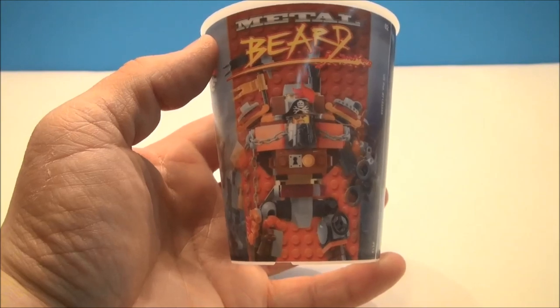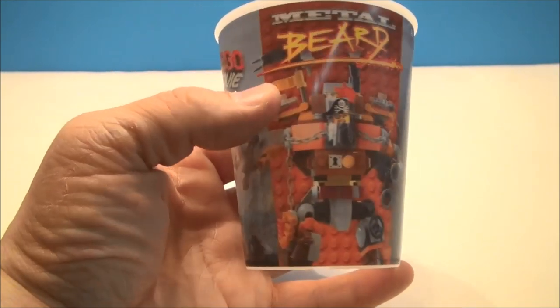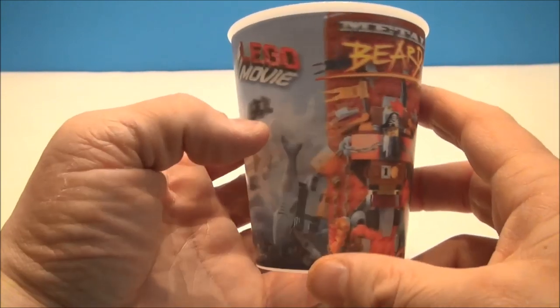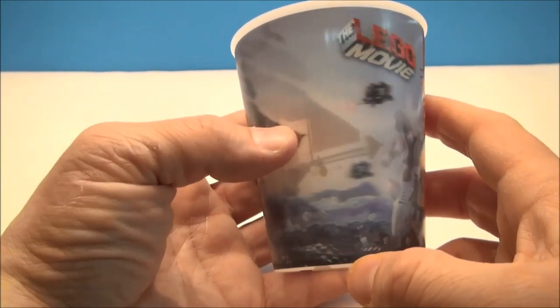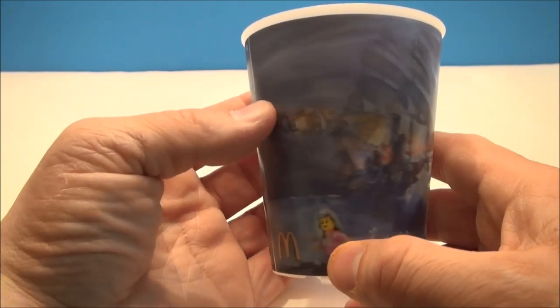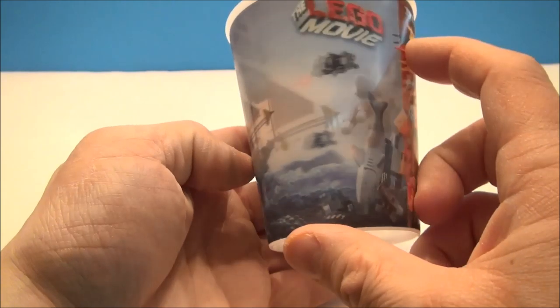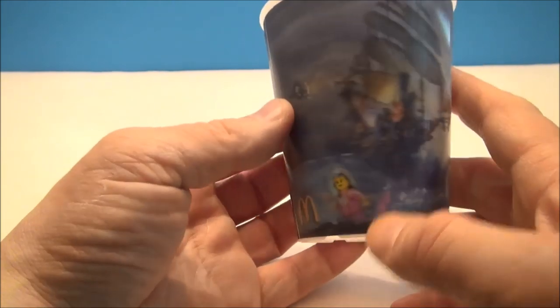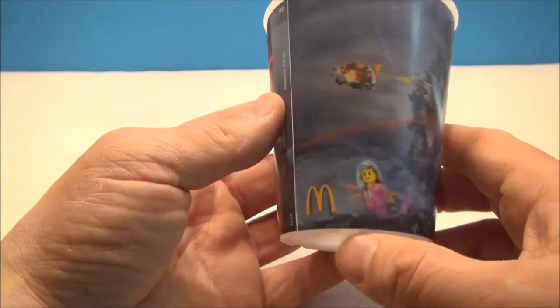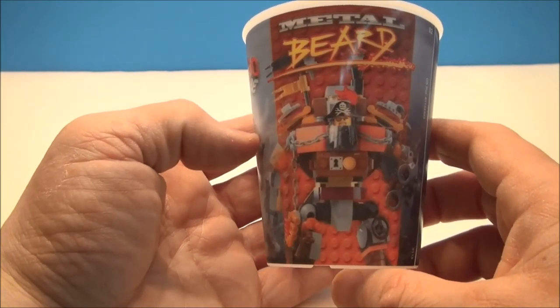This guy's name is Metalbeard. This is number six of the set. He looks like some sort of robotic pirate, which is double cool, because I like robots and I like pirates — when you combine them, you've got double the win. Looks like there's a ship, and this thing kind of goes all the way across the cup onto the other side. Sharks jumping out of the water, little mermaids and whatnot, spaceships attacking it. I think this cup is all win.